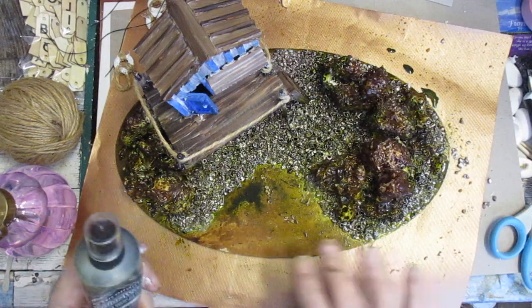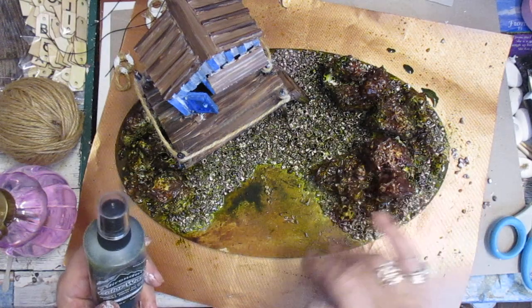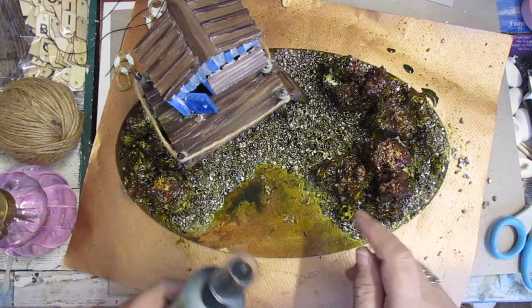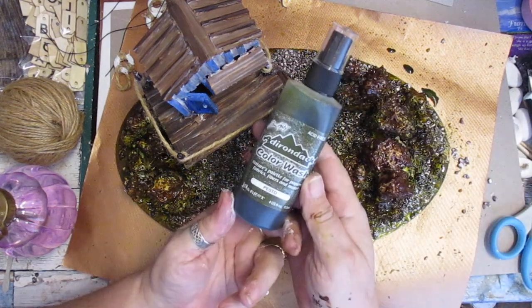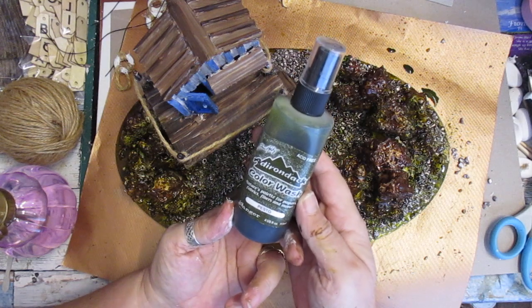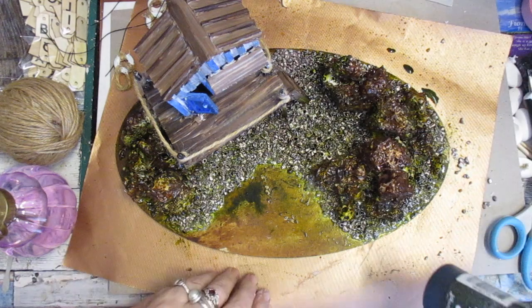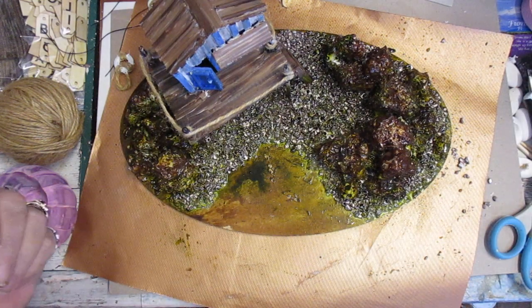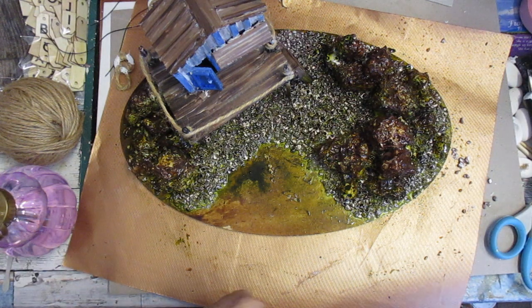On top of that, I've then sprayed - not all over but the edges and the floor, because it looks like seaweedy stuff down there. So I just sprayed the outer edges and the inner edges basically with this colour wash which is the Durandak Pesto. That gives it a nice seaside or sea look and feel to it.